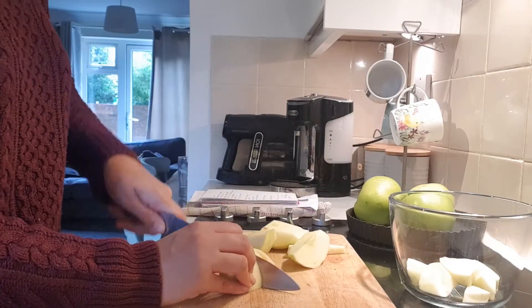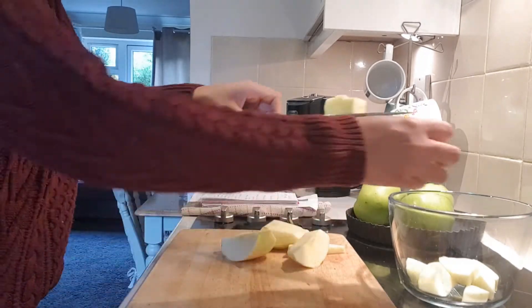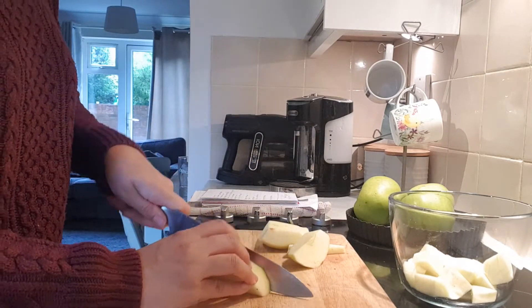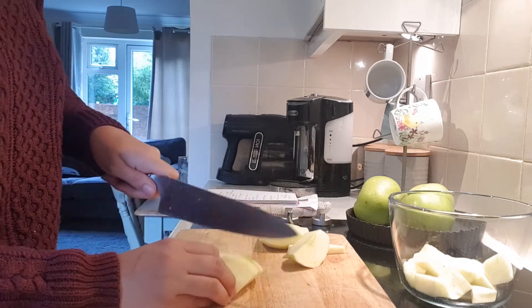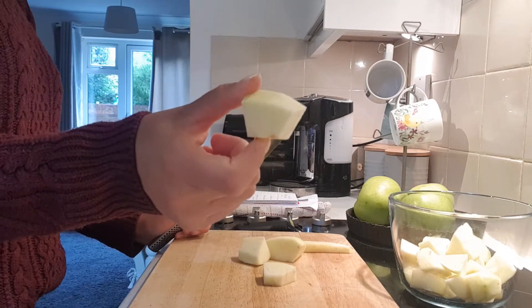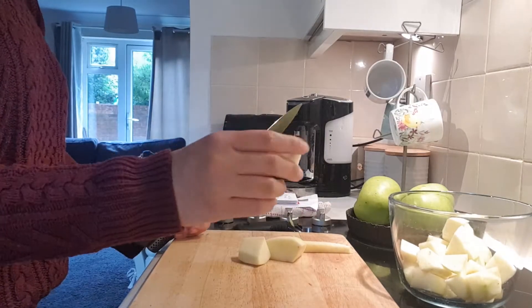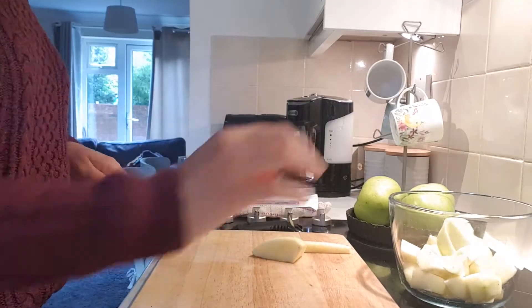Once you've peeled and cored your apples, we're going to chop them into cubes and put them in a bowl. Add a squeeze of lemon juice over the apples to stop the oxidisation process so it stops the apple from going brown. You want reasonably large sized cubes so that they don't stew down to nothing — you still want a nice bite of apple inside your pie, not just baby mush.